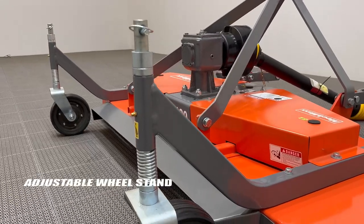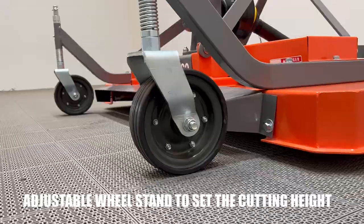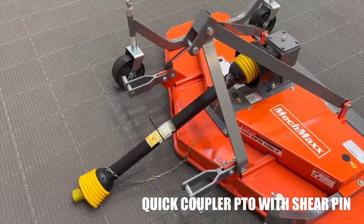With its adjustable cutting height ranging from 0.4 to 3.2 inches, it grants you full control over your lawn's appearance. Equipped with a quick coupler PTO and shear pin, it ensures seamless power transmission while preventing damage.